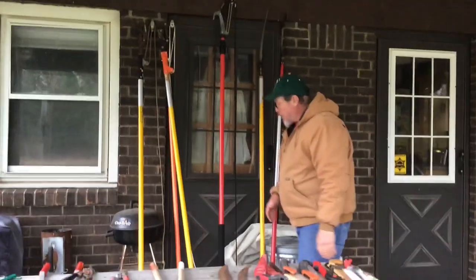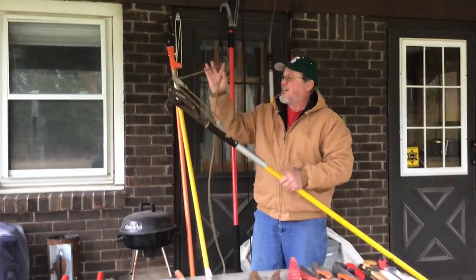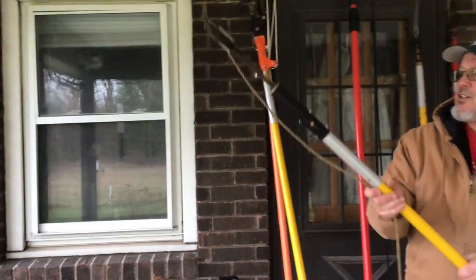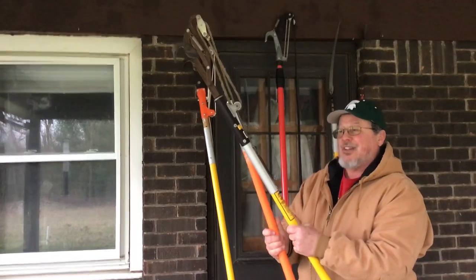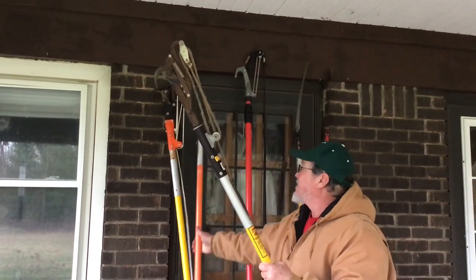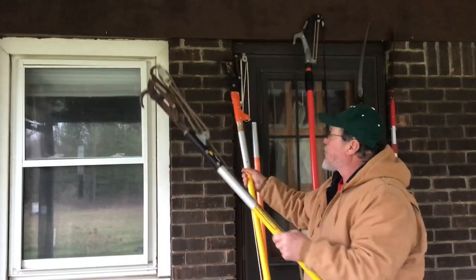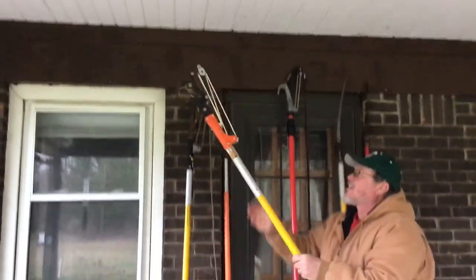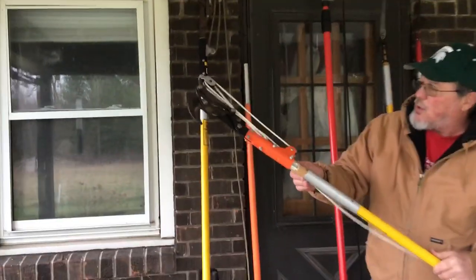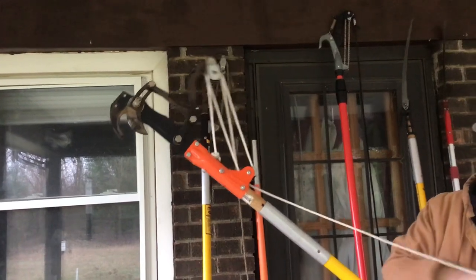Over here we have our pole pruning equipment. So as the name implies, I've got a pruner on the end. I can hold this up quite a ways. I can actually add on extensions — another six feet, or another one making it 18 feet, but trust me, it's very awkward. So those are called pole pruners. I've probably got five or six different styles back at the school, different brands and styles, but they're all the same concept. This one in particular has a double pulley system, which is supposed to make it a little easier to cut through wood. I usually wrap my hand around the rope to pull to make it a little easier.